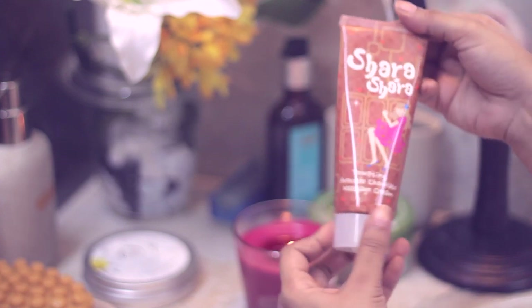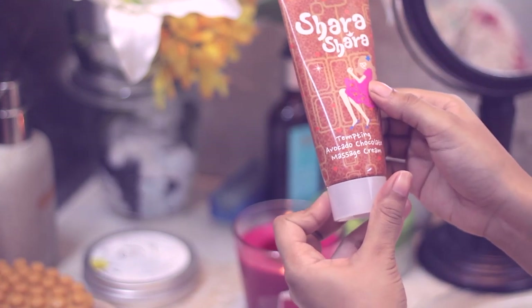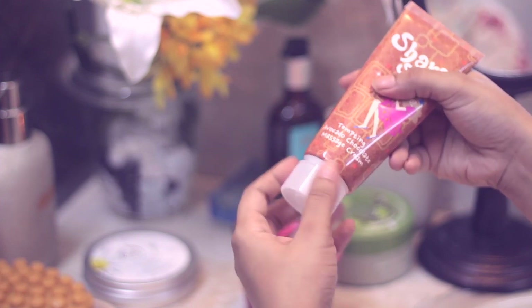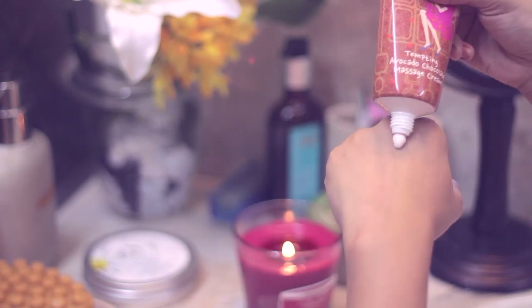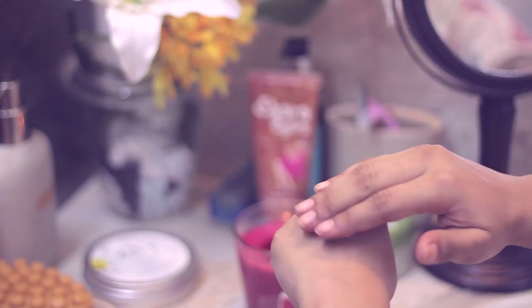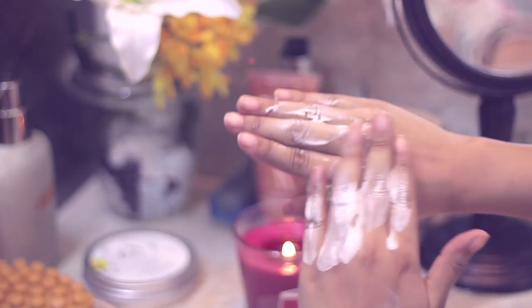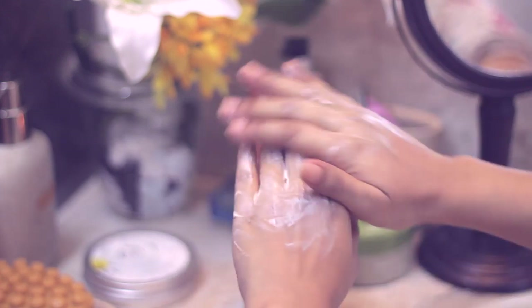Next, I'll be using this massage cream from a brand called Shara Shara — I got it in my Chocolate Mini Box. It's basically a massage balm. Take a little bit and massage your fingers, hands, knuckles, and cuticles for a couple of minutes.